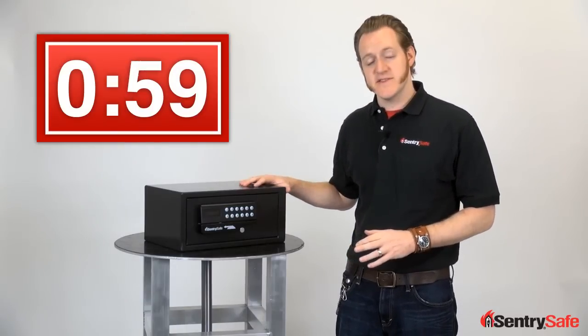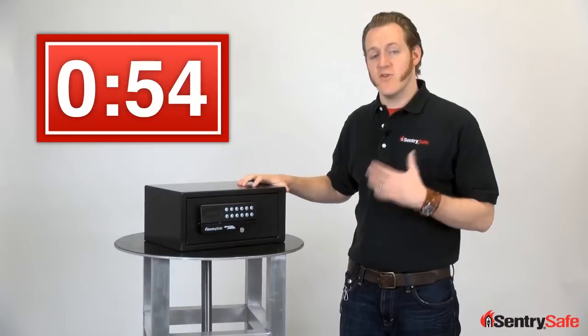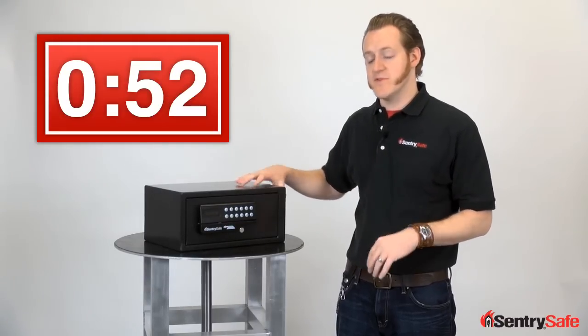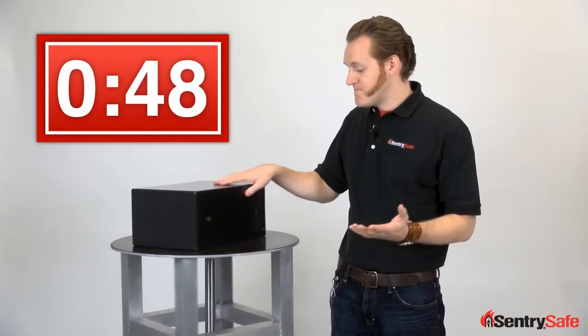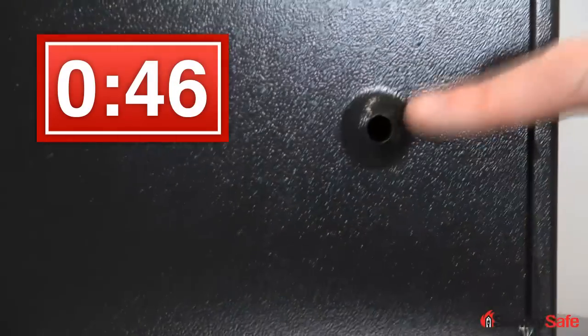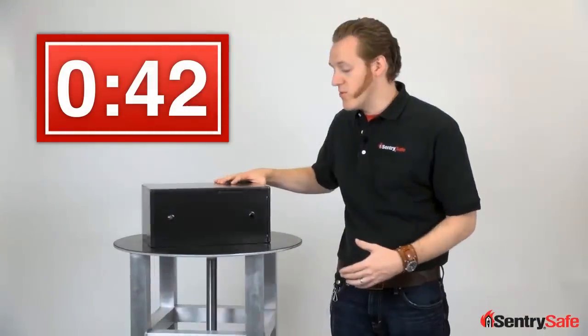Our card access security safe is a small capacity security safe. It's solid steel, designed to hold electronics, cash, jewelry, and valuables. It's the perfect size for an office, a dorm, or your home. It's got pre-drilled holes and comes with bolt-down hardware so it can be secured through the back or through the floor.